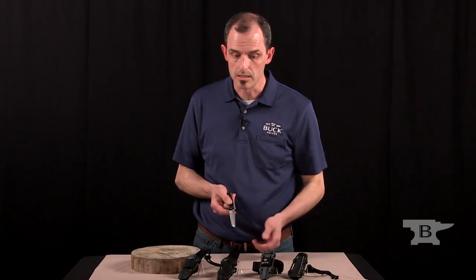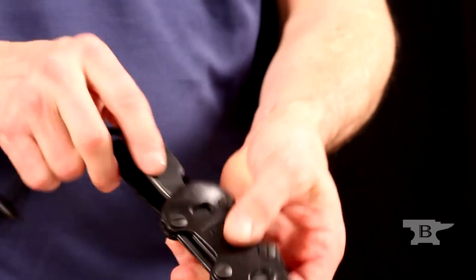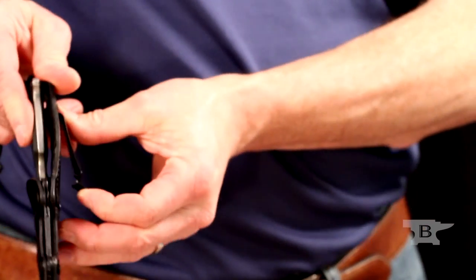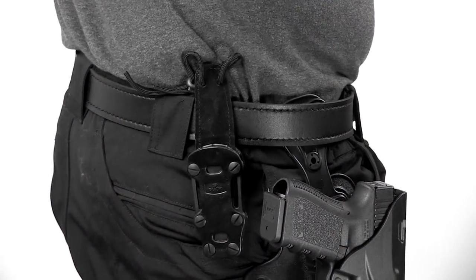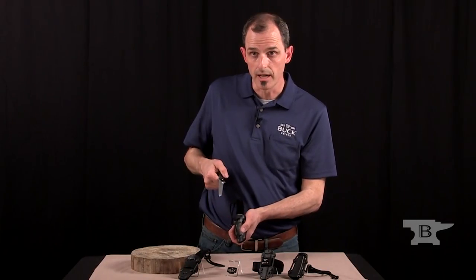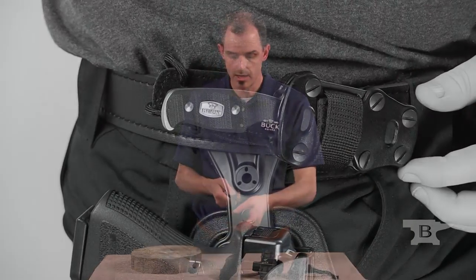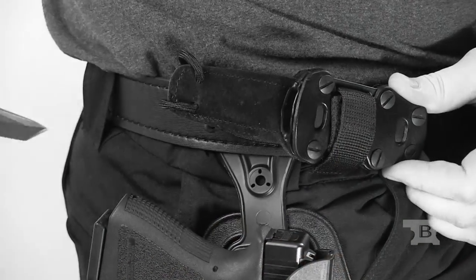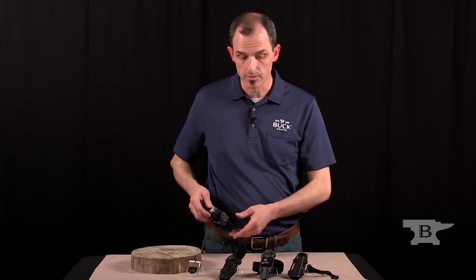The next way is belt carry. This snaps into place and goes onto your belt with a clip right here. It has additional little bends on the metal to keep the clip in place so it doesn't slide off when you're pulling it out. You can also horizontally carry this knife with the short strap going through, so you can have it go horizontal on your waist as well as vertical.